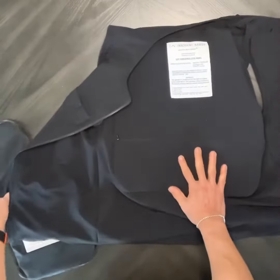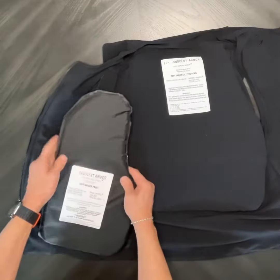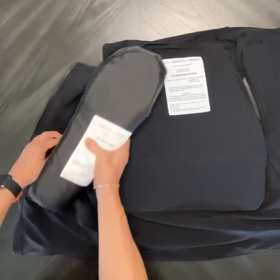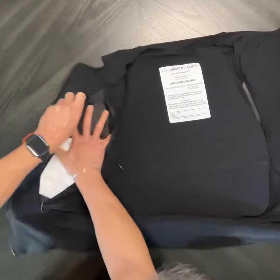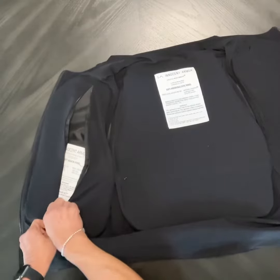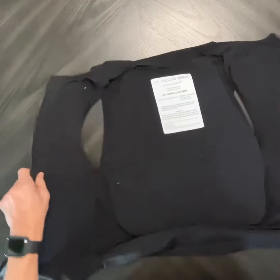And then this is the last panel — this is the right panel. Again, the label's up. It's crescent shape facing towards the inside of the jacket, and we're going to pop that in there, zip it up, and we're ready to go.